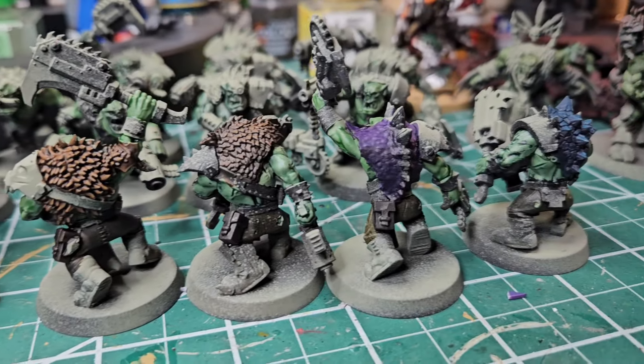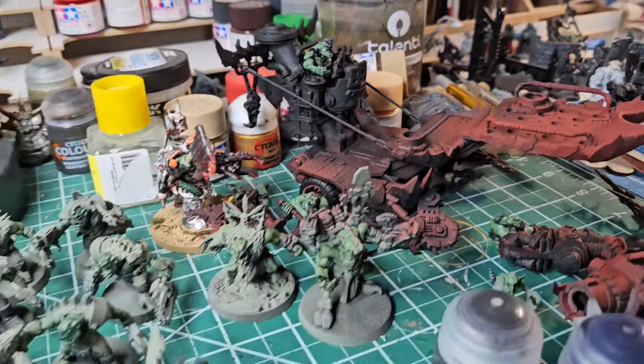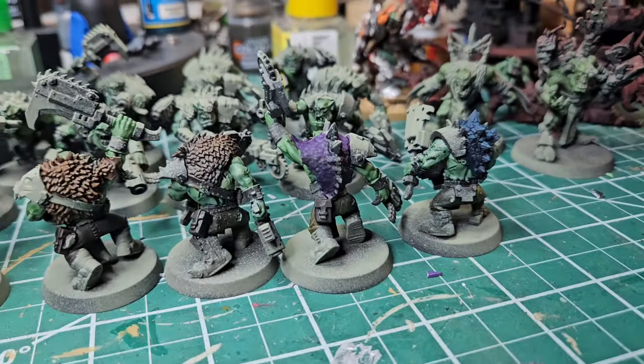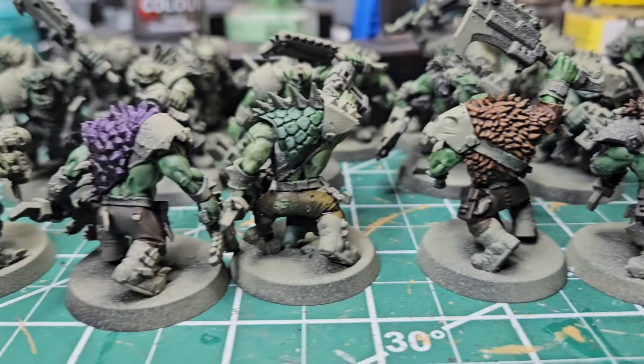We're finished with our contrast paints on this squad. Obviously we'll have to use them on the squads we haven't painted yet — the kill rig, the mounted boys, and whatnot — but for this squad, we're using them on the furs, leathers, and pants, and they are all set.